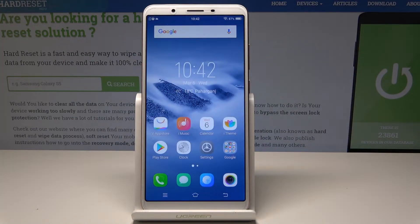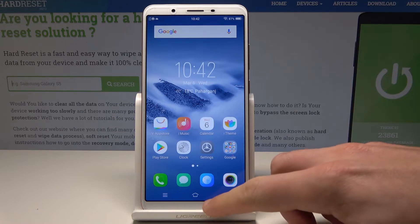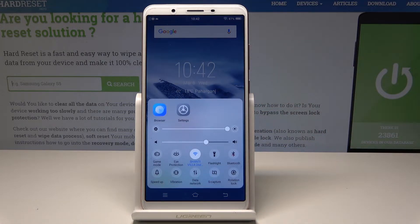Here I have Vivo i71. Let me show you how to use power saving mode on the following device. So at the very beginning, if you would like to quickly enable power saving mode, let's use this feature. Let's swipe up by using the following panel.